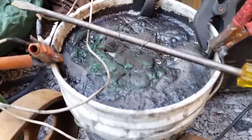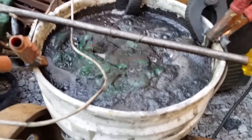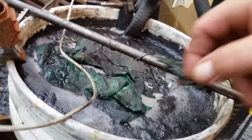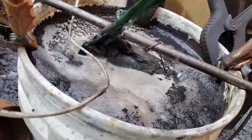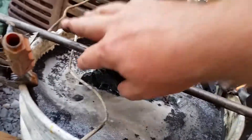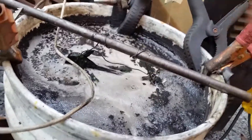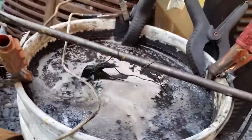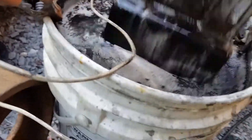Good morning everybody. I just wanted to show everyone what you'll end up with if your electrolysis tank is set up correctly. This is the paint off of the gas tank of the model 92 that I'm working on. I put this tank in here last night around 10 o'clock, and this is what we end up with — you can see it's really clean.